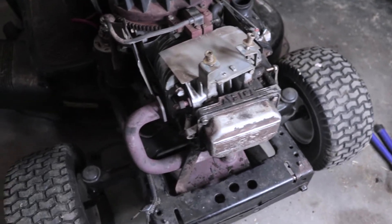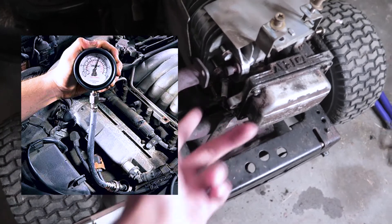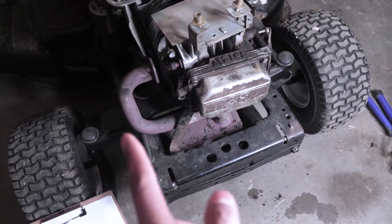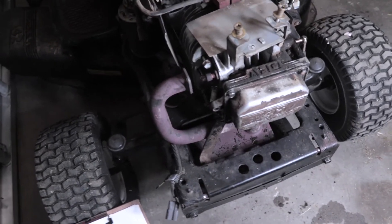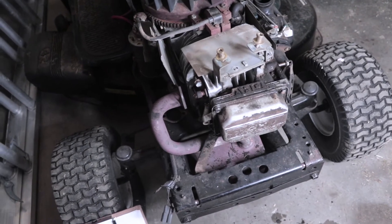That way is not the best way. The ultimate best way is to use a tool which you actually screw into the spark plug hole, then you crank the motor over and you get a number reading on a gauge that tells you how much compression you have. Then you can check your owner's manual to see if that's the required amount of compression or pressure.